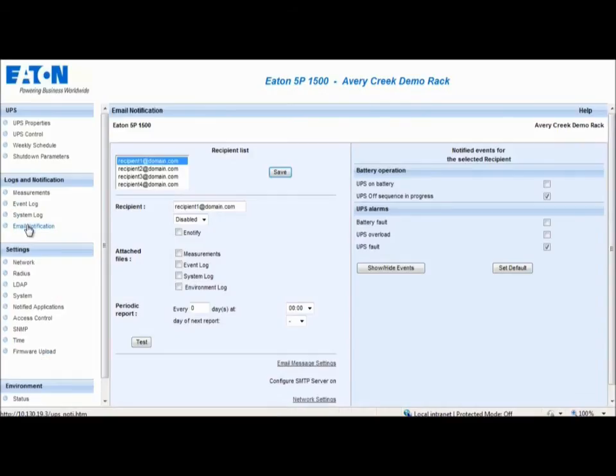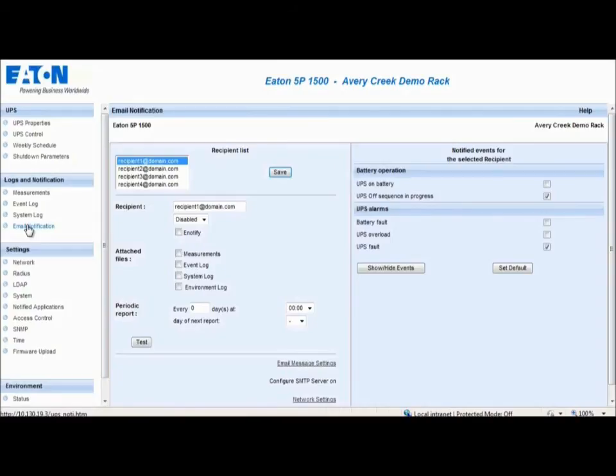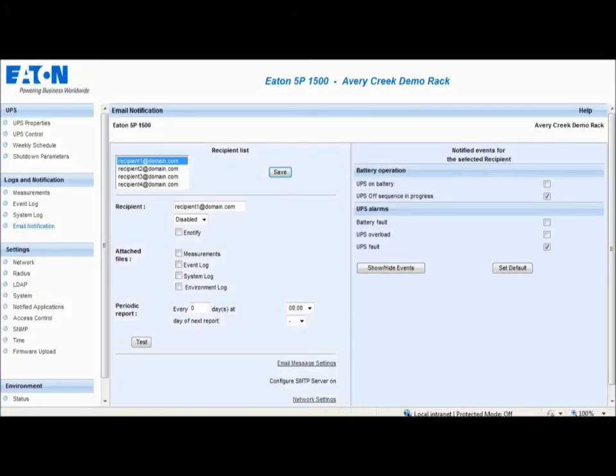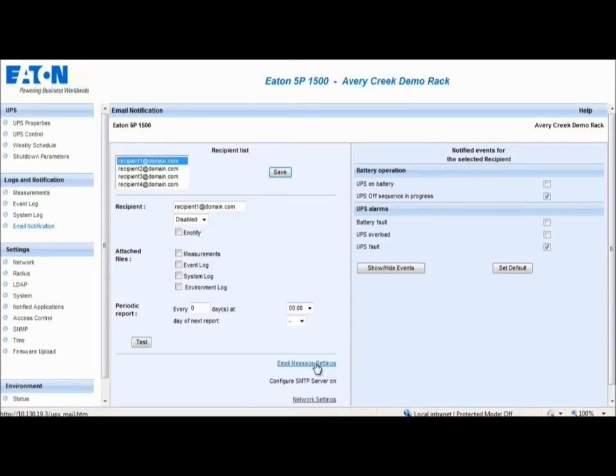The Email Notifications section enables the user to set up an email or SMS alert source. Up to 4 recipients can receive email alert notifications. To set up email notifications, enter the recipient's email address in the recipient field and change to Enabled. Select the types of files and determine how often the information will be sent. Save the selection. On the right-hand side, select the types of alarms for which the user would like alert notifications to be sent. The Email Message Settings tab allows the notifications to be customized.